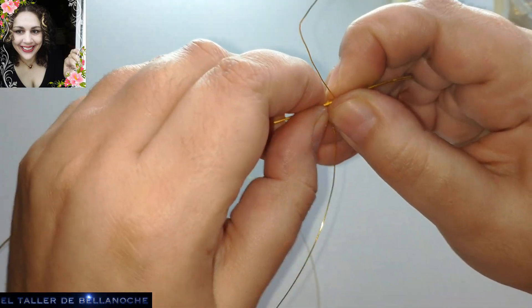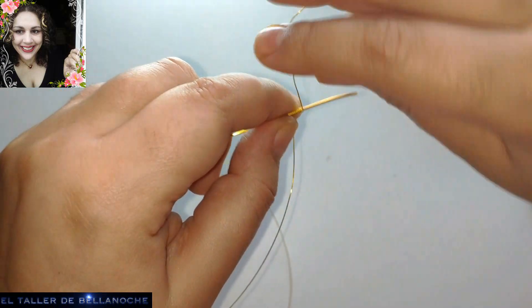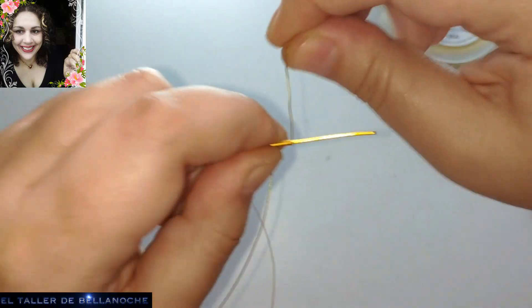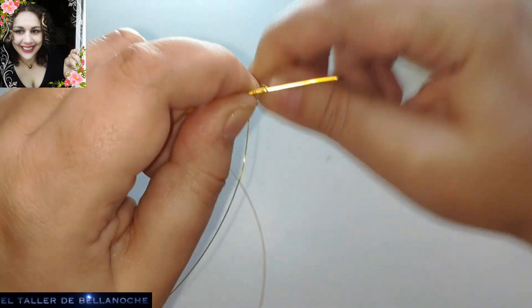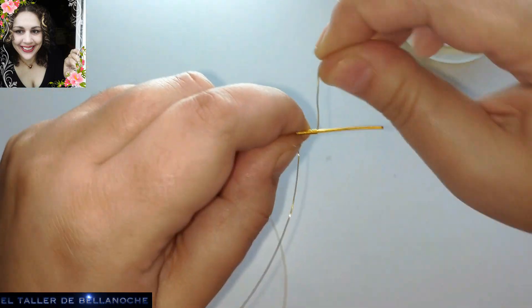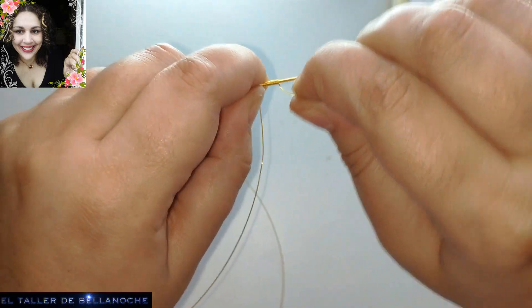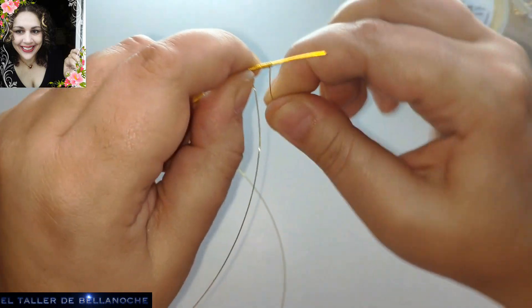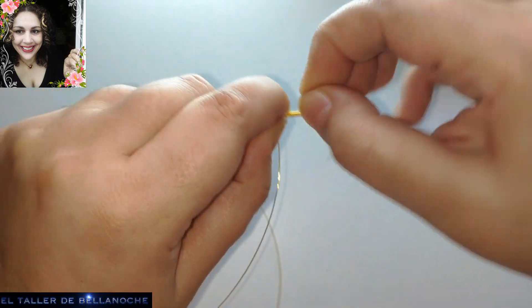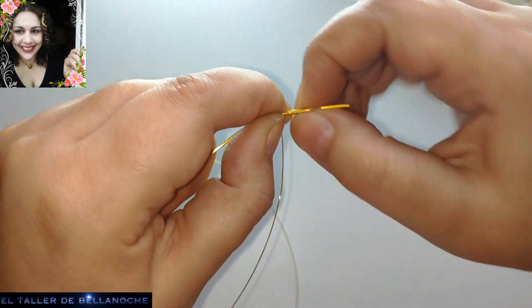¿Veis? Ya lo podemos echar para acá. Con que dejéis aquí un par de centímetros va a ser suficiente. Es tan fácil como enrollar sin montarse, porque este diseño lo requiere. Y este mismo diseño os va a servir para hombre y para mujer. Tal vez a muchos hombres no les gusta el dorado, pero podéis hacerlo con cobre, color marrón, color plata, platino. Y también les va a gustar.